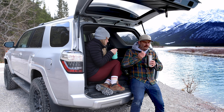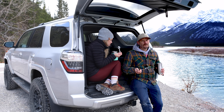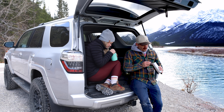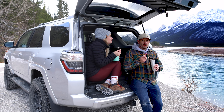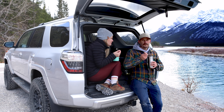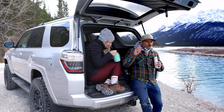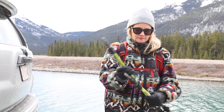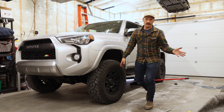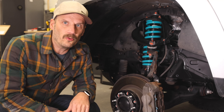I hate doing this because I never do it, but I'm going to ask you to subscribe to my channel. I make this high quality content and I told my kid I'd buy him a basketball if I got to 50,000 subs. Hit that subscribe button! Back to the lift — the teal color is because it's my wife's car, but teal is for everybody, not just boys or girls.